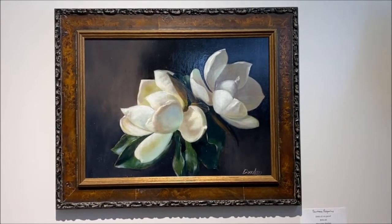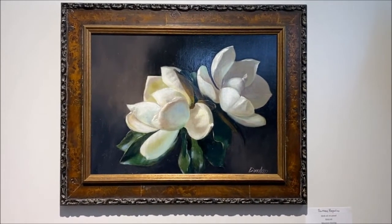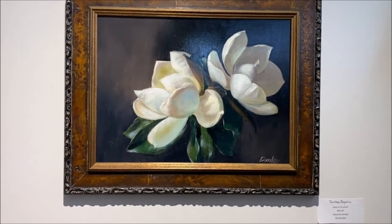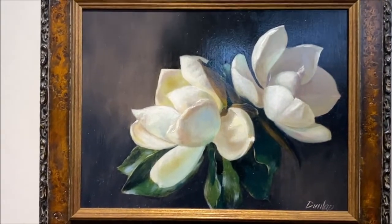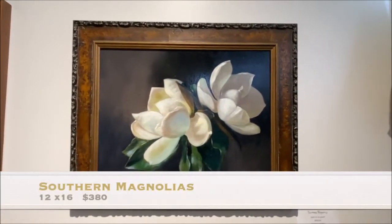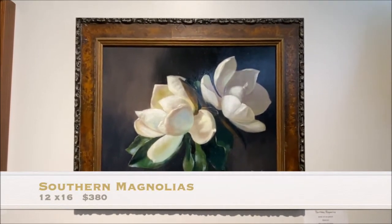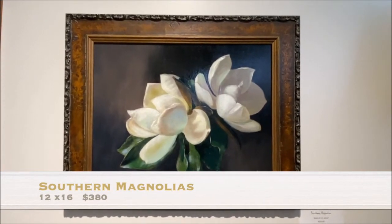This is the first magnolia piece that I did and it's called Southern Magnolias. It also has a traditional frame. The size of this piece is 12 by 16 inches and if you're interested in this one as well, I think it would make a great addition to your formal living room or even a contemporary room just to give it a little bit of an eclectic feel.